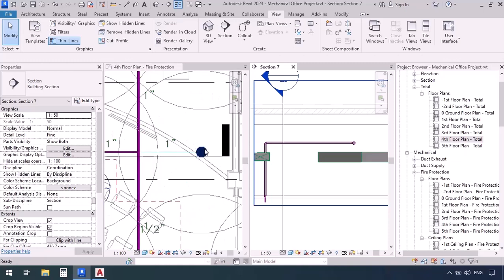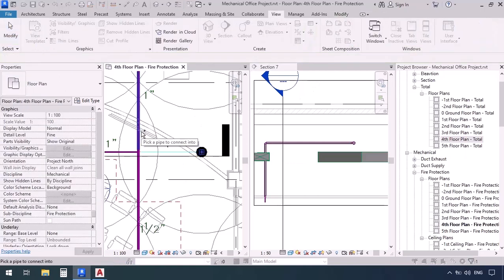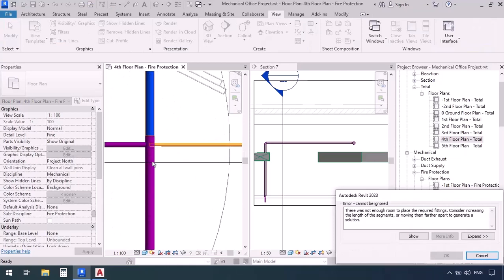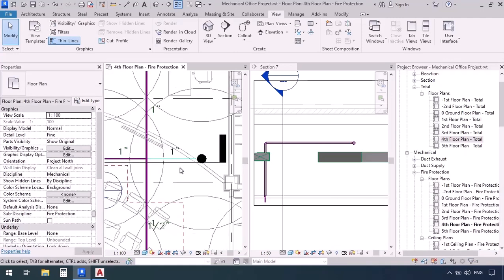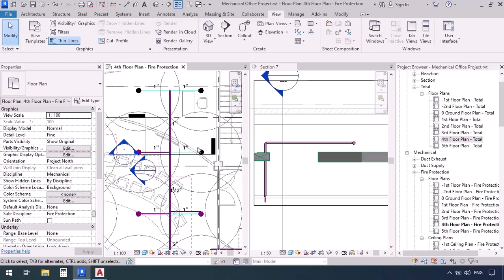Now what about this other sprinkler? Let's see if we can do the same thing. I'm going to select it then connect it into this pipe. Because the pipe is directly coming in and hitting the T, we get an error: 'there was not enough room to place the required fittings.' The problem is we didn't have enough space to make this connection happen, so we can't use this method for this side. We'll have to draw the pipe step by step for this one.